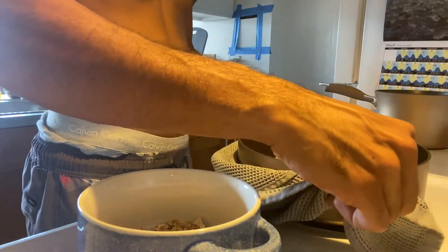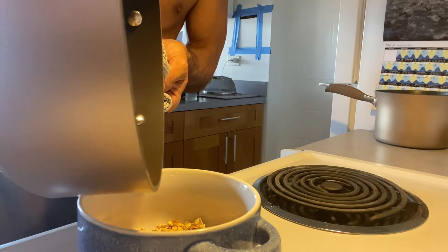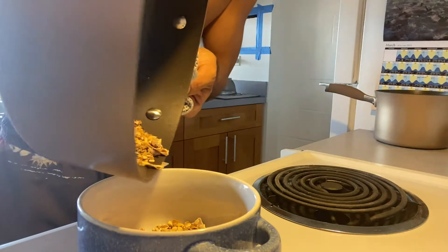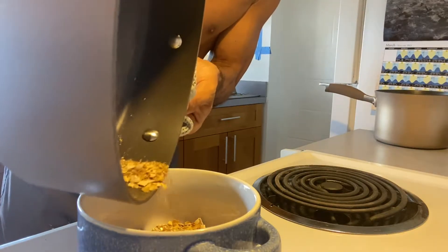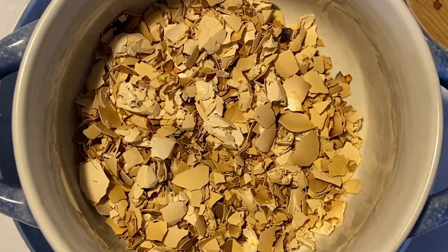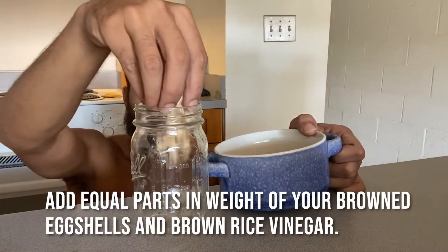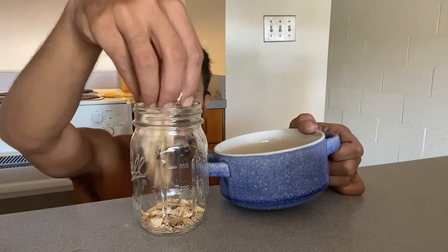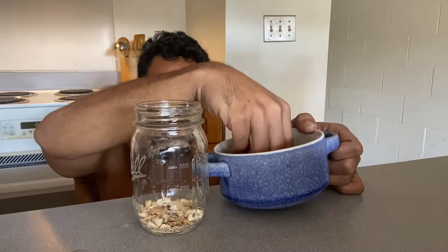Here I'm just emptying out the browned eggshells into another bowl. This is how it should sort of look like. Now the next step — I'm going to add equal parts in weight of browned eggshells to equal parts of brown rice vinegar.